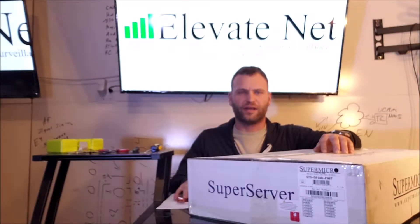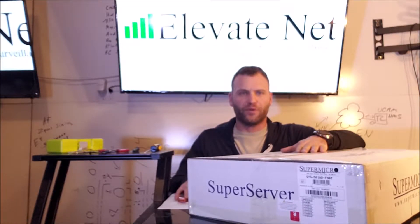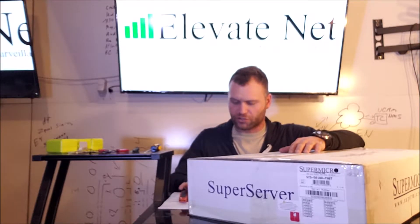Hello, this is Chris with ElevateNet doing another unboxing. This is a Supermicro server we just recently got in for another project we're working on. I haven't opened up this unit yet, so I figured I'd do a quick video just showing how this unit comes packaged and explain what we're doing with it. So this is the Supermicro Super Server.